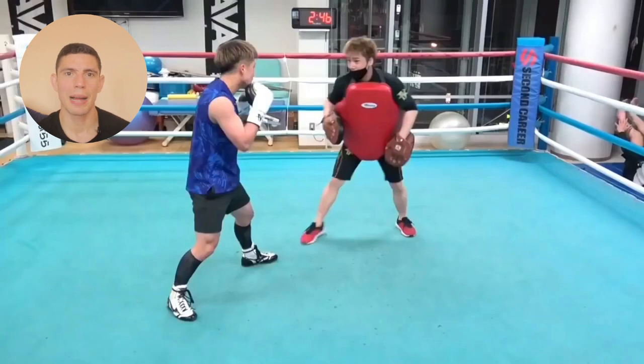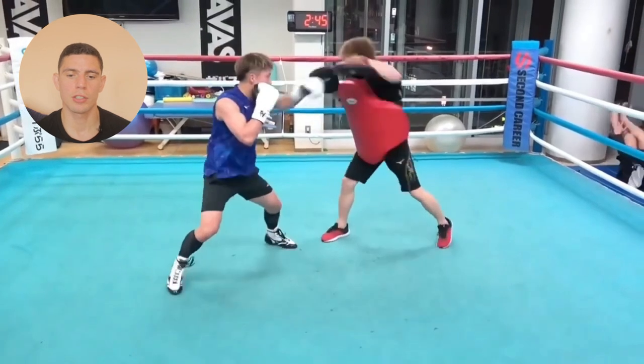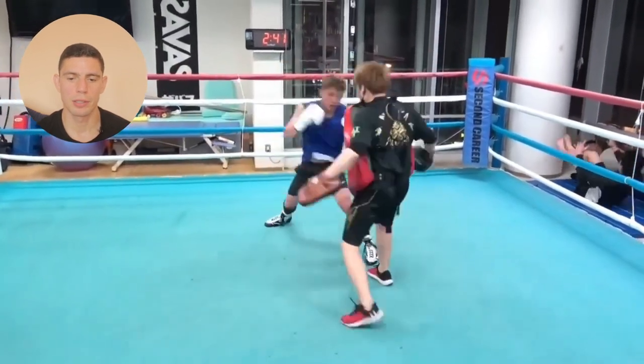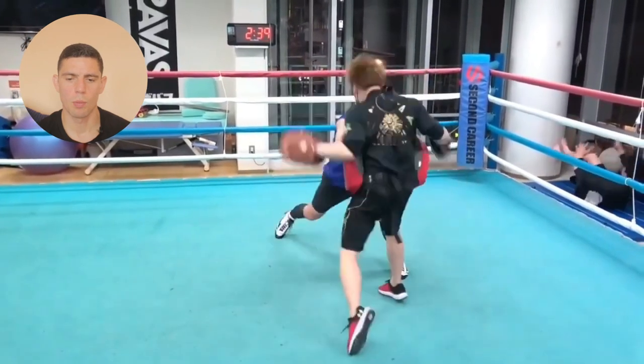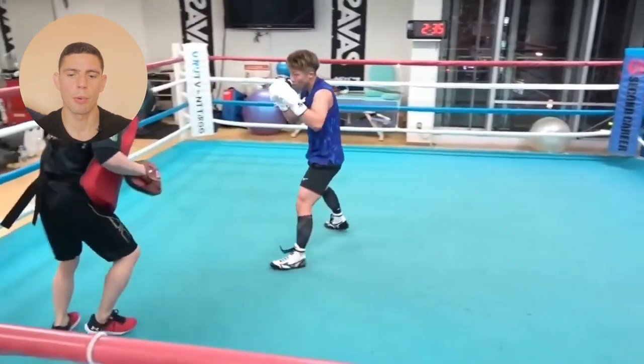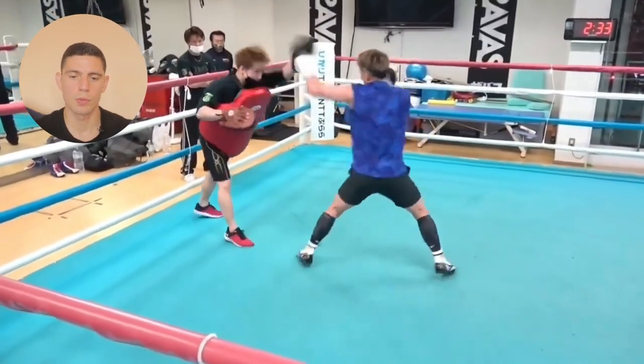Let's take a look at some Inui pad work. His trainer's got the big body shield on and they're starting off with some fast straight punches. I think that's a 1-1-2. The padman's moving around, standing in the southpaw stance, so I'm not sure which camp this was for.